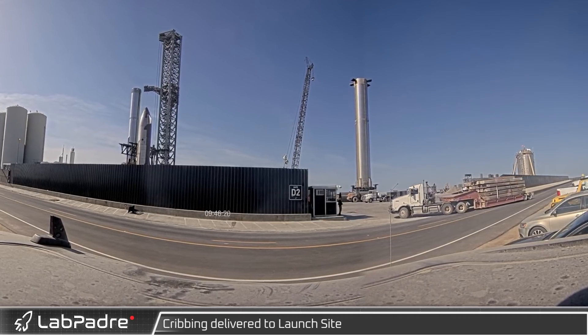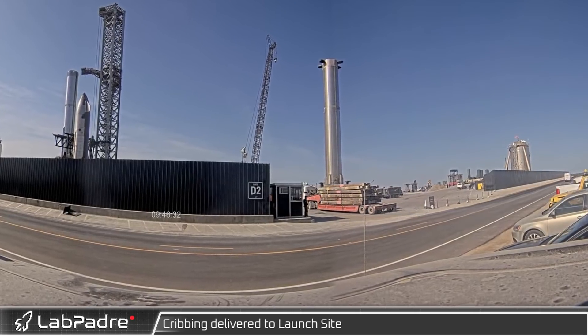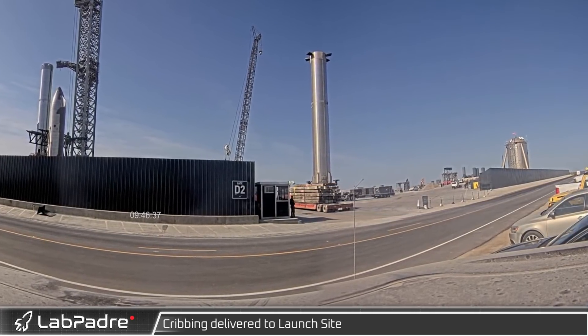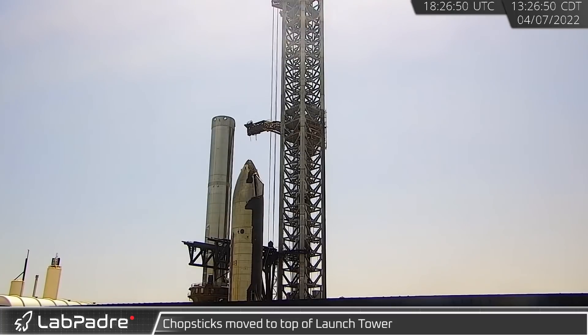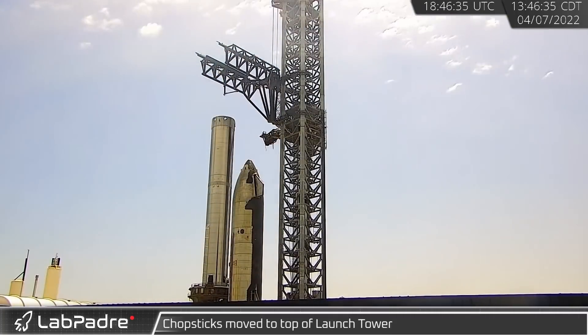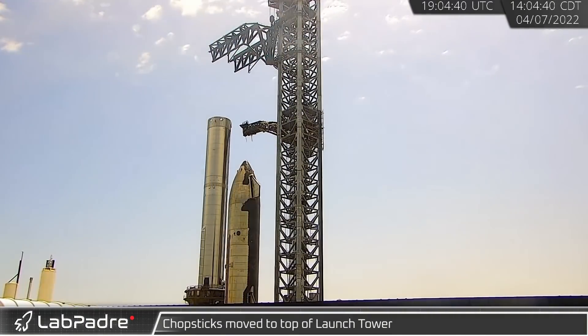To start off, Thursday morning saw some cribbing being delivered to the launch site. Cribbing is used to distribute the weight of a crane during a lift. Later that day, the QD arm swung outward, making room for the chopsticks to climb the tower. Once at the top, the chopsticks swung to the far side of the tower and the QD arm swung back in.